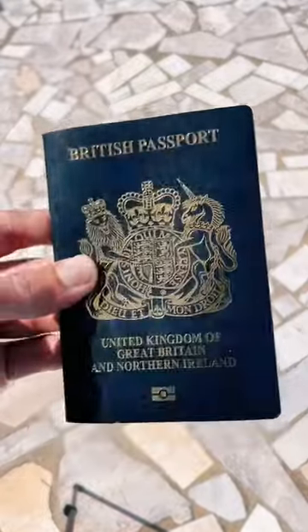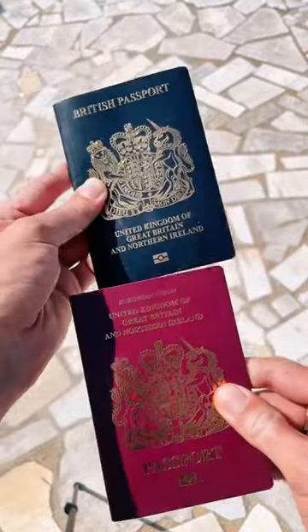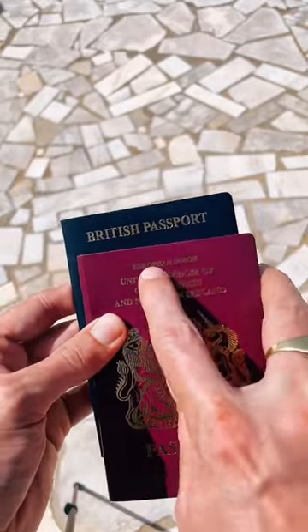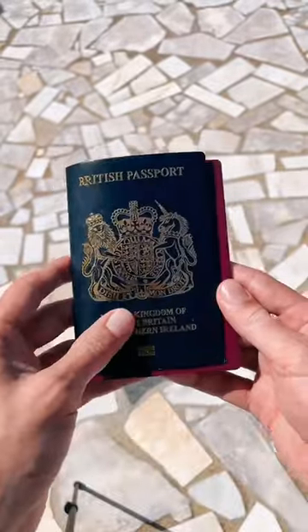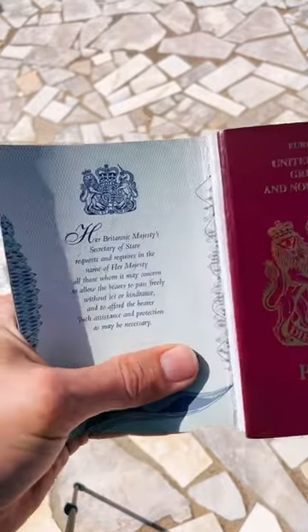This is my brand new British passport. If you compare it to an old one, obviously the color is different, but at the top this one says 'European Union' where the new one doesn't. It's almost black — I like it. But what I actually want to show you is the first page.